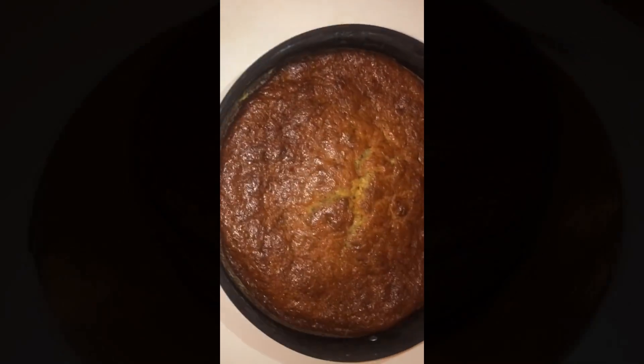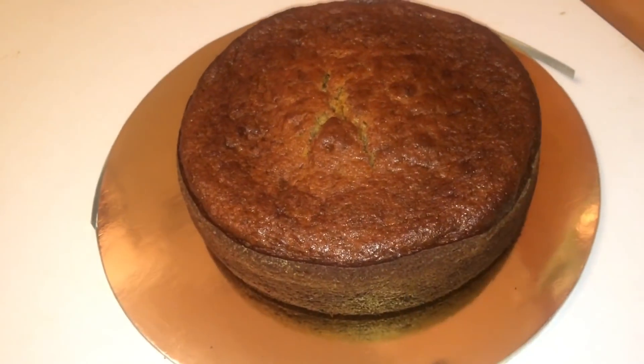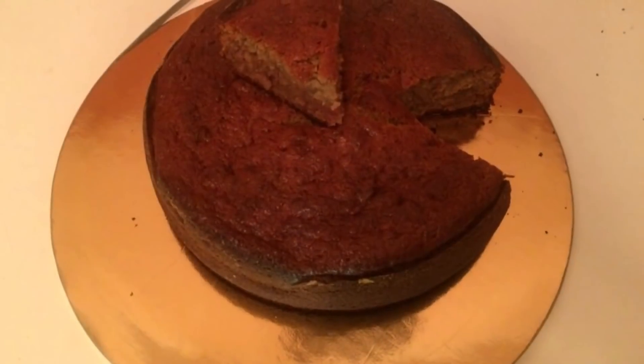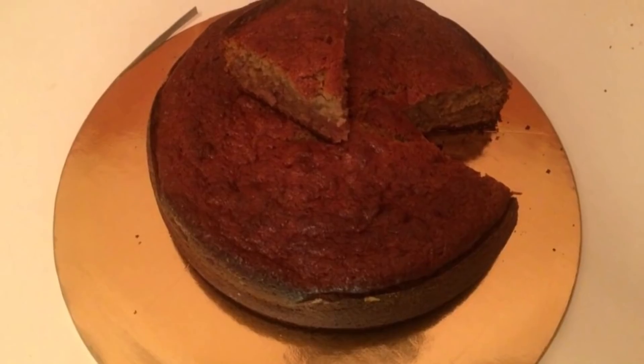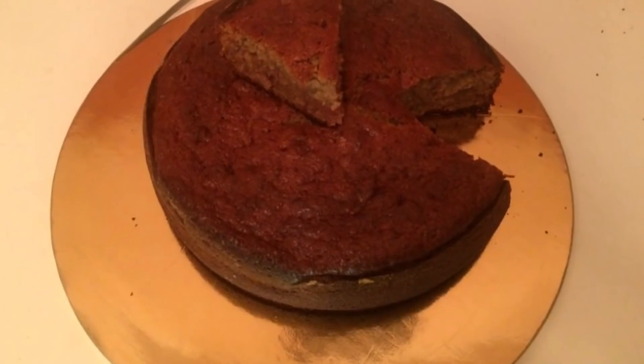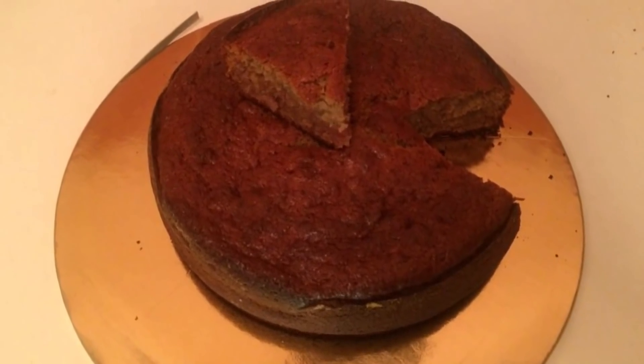So this is how it will look when you take it out of the oven. If you have never tried banana cake before, you're missing out on something really good. Please try this recipe — you would love it.